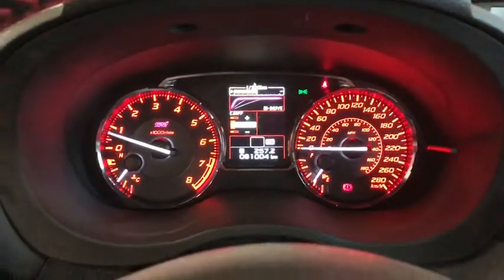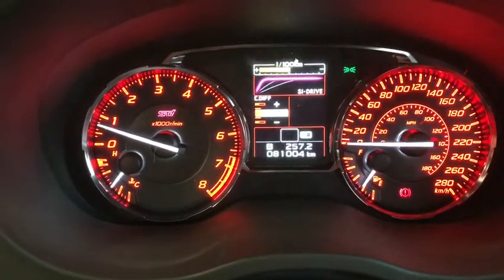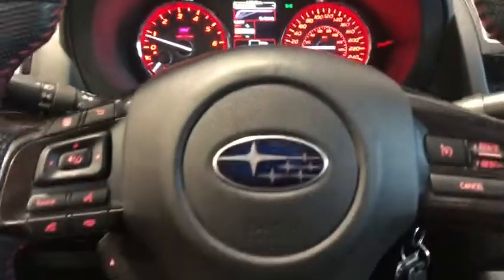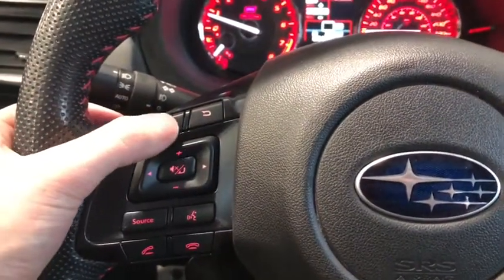We have 81,004 kilometers on the STI, so there's lots of life left and lots of driving left to do.